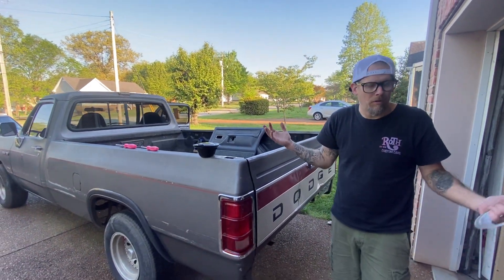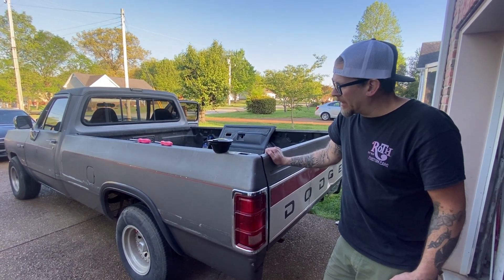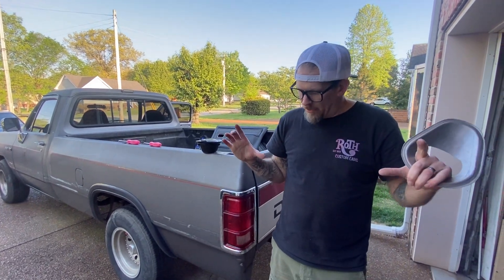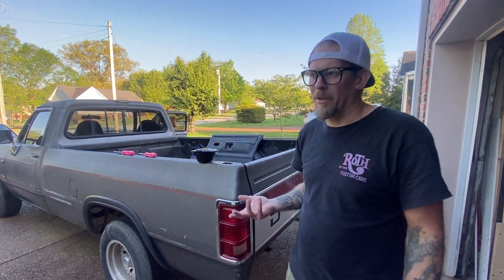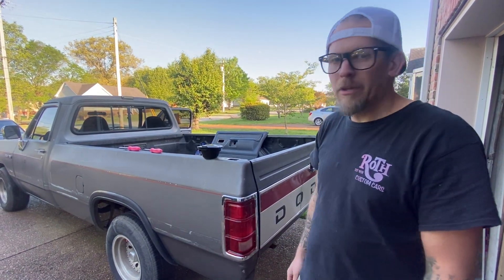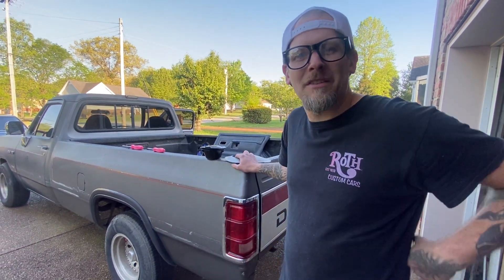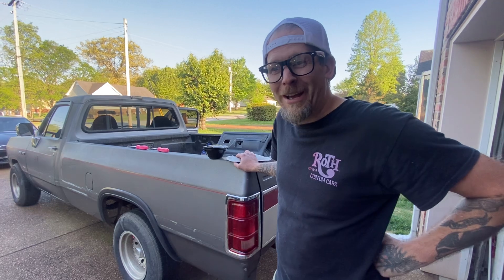I'll call it an airfoil or whatever. For the front we've gotta find another bumper, and I have a Dodge van five or six inch chin spoiler that goes underneath the bumper — they're fiberglass — so that'll go in the front. We're gonna try to make the coolest long-bed truck with basically no money, because he's a high school kid that works at a taco place.